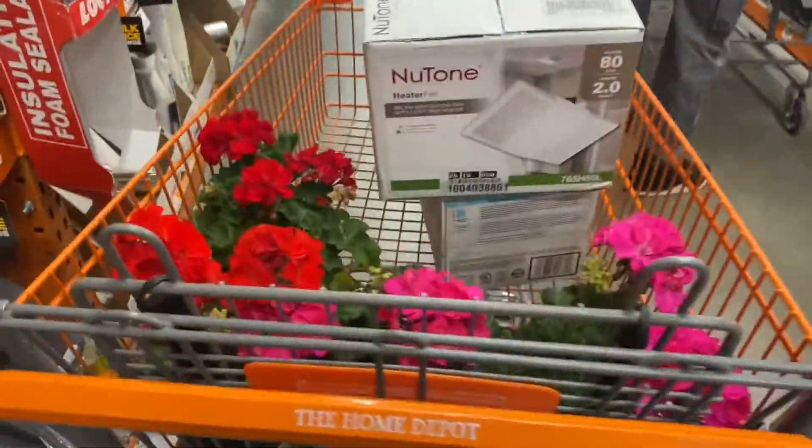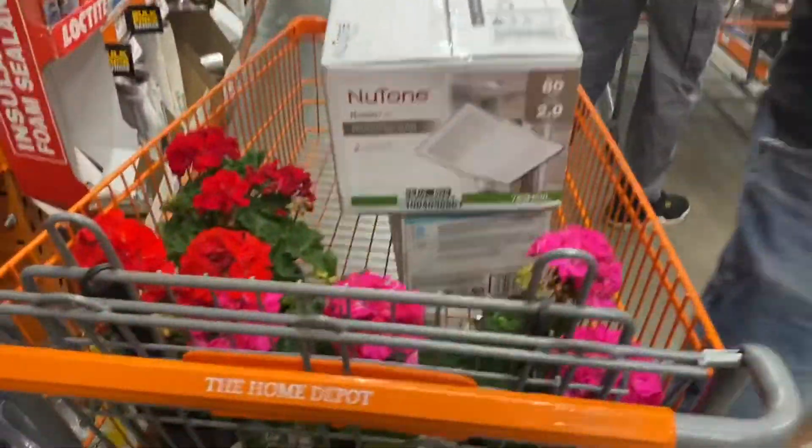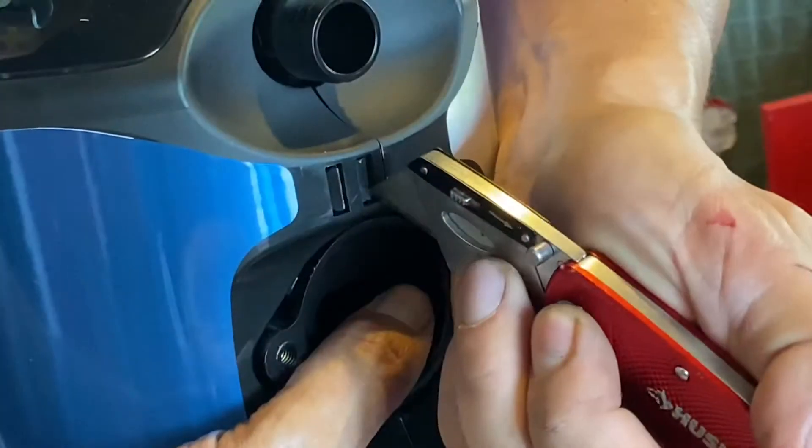It is a little bit heavier than normal. Of course I got some flowers too, and also our heater in the bathroom went out — that's the one that has the suction fan, the heater, and the light. The heater part went off, so that's going to be another project.